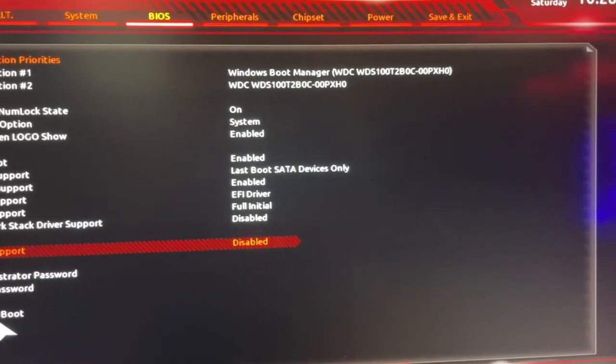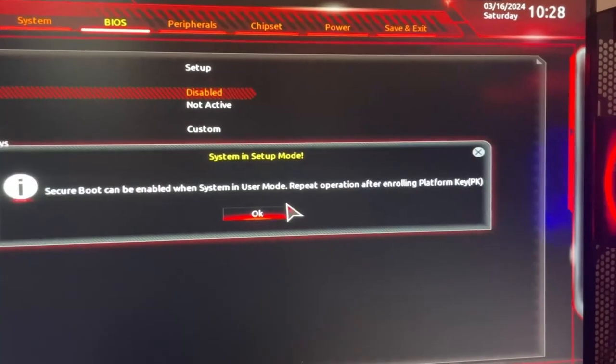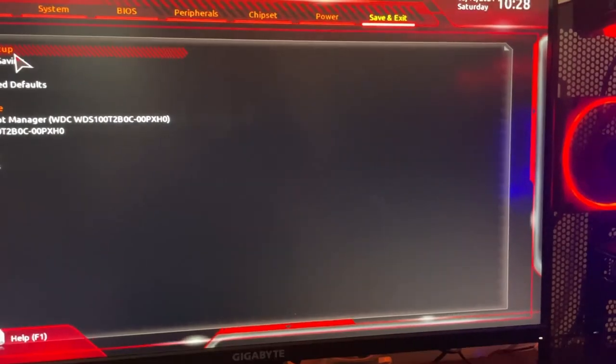Once you disable it, Secure Boot should pop up right here. Click on that, click on disable, then click on enable — but it's not going to work, so you have to reset your whole PC. Save and exit.